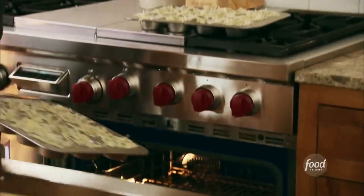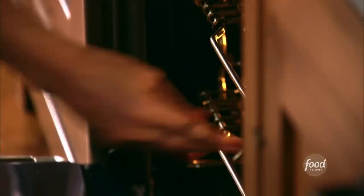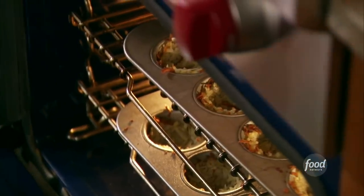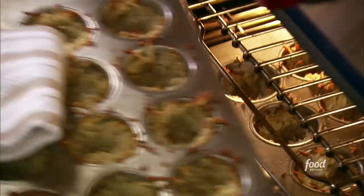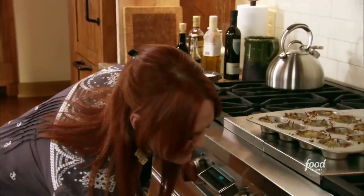I'm going to pop these into a 450-degree oven for about 15 to 20 minutes. They're going to start to get a little bit crisp and golden brown. These look good — starting to get nice and crisp around the edges. I can smell that potato.